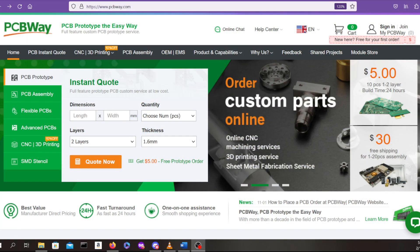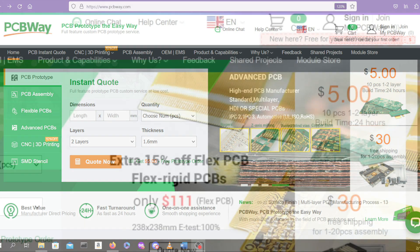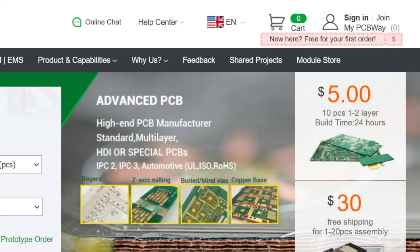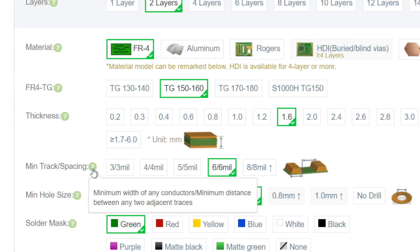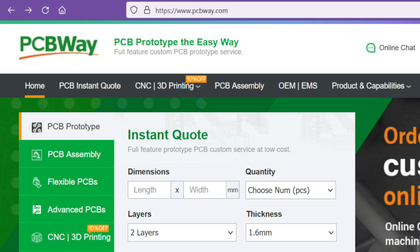When you own retro computers, sometimes you'll find you want to design something to go with it, like game cartridges, a new joystick, or some sort of upgrade. These will require PCBs, so once you design your new item, PCBWay can print up your circuit board for as little as five dollars for ten boards. They can print your board to your custom specifications including but not limited to size, thickness, track spacing, and even the color of the solder mask. PCBWay is the perfect place to go for all your custom PCB printing needs.